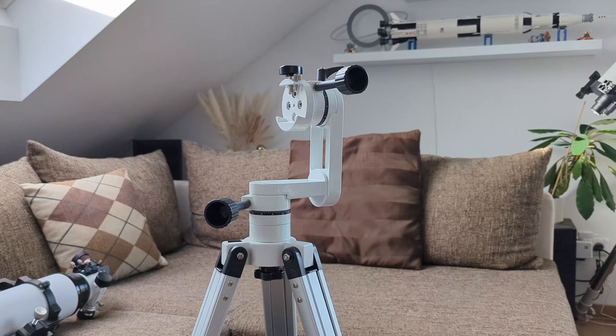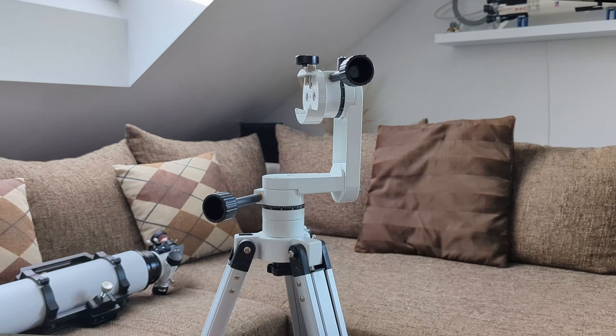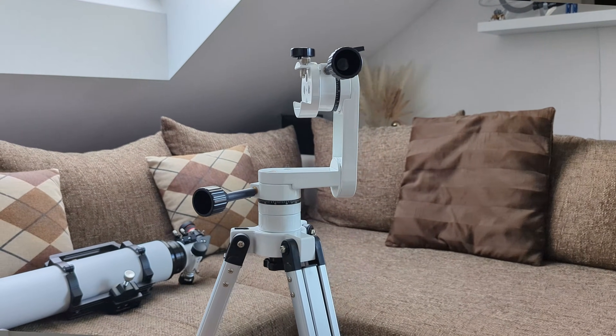A couple of years later, SV Boney came out with a smaller, more portable version — the SV 225 Mini — and they asked me if I would take a closer look and review it. I said yes because I was mainly interested to see if there were any significant differences compared to the bigger model and if it's worth the asking price of a hundred bucks. While this is very generous of them to send me a unit to review, I want to note that my opinions are my own and they didn't influence the verdict of this video in any way.